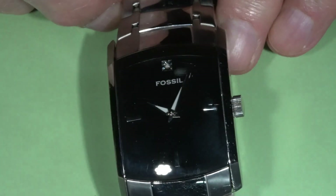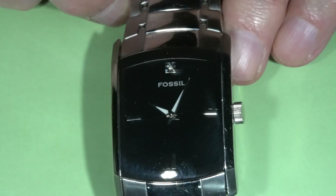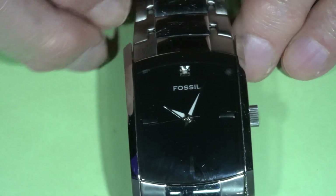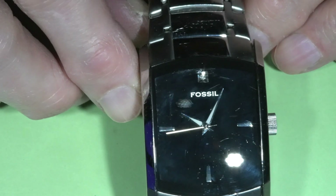Hello and welcome to the channel. Today I will work on this watch. This is Fossil — simple but classic. Piano black dial and stainless steel case and bracelet.